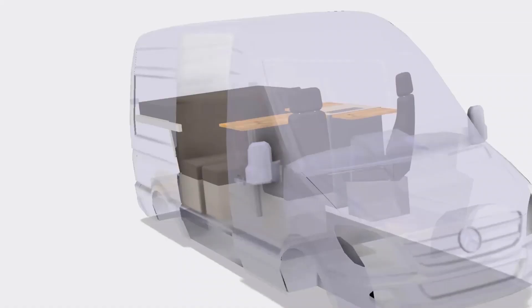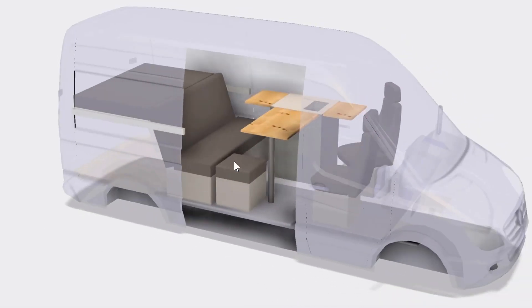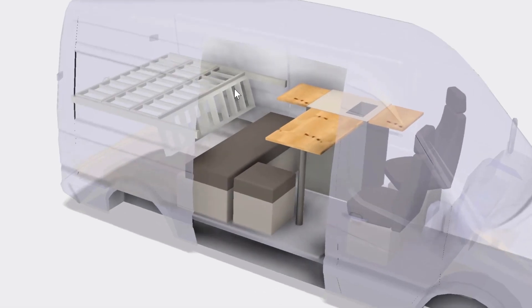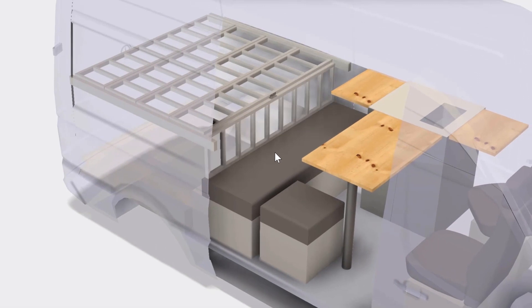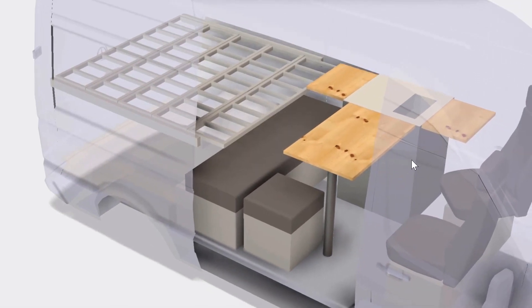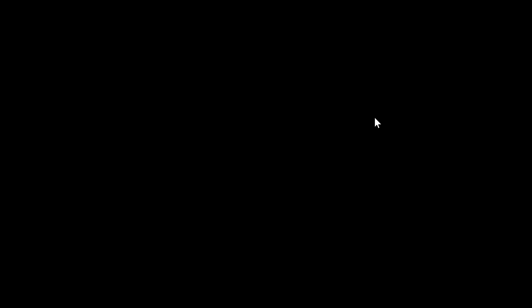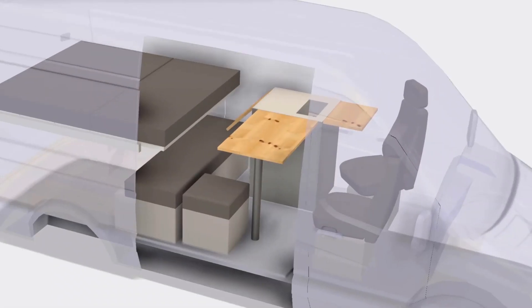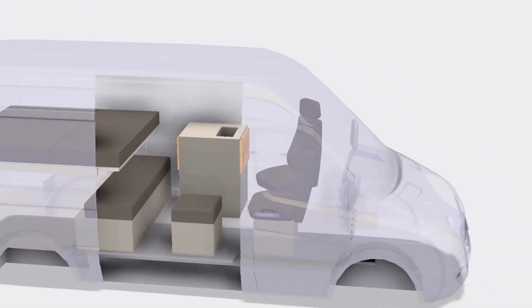Before showing what I actually built, here's a first idea where I wanted the bed to go all the way across, with a double folding system using loading ramps, and then a console which was the fridge and sink on top with fold-out tables. That was my first thought.